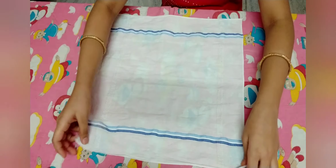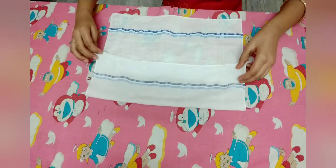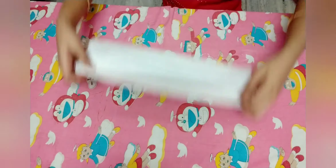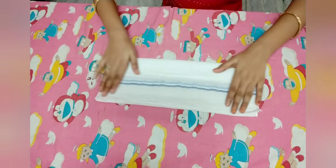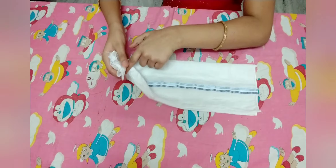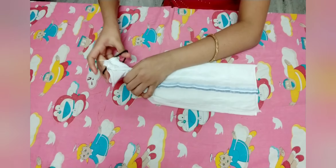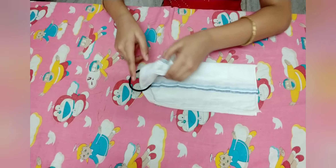First take your cloth and fold it twice like this. Now turn it, flip it like this, and now roll this end like this. Hold it like this. Now take your hair tie and pass it through it. And now fold this like this.